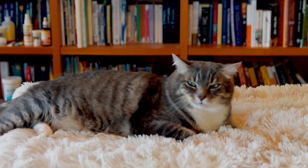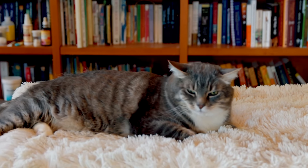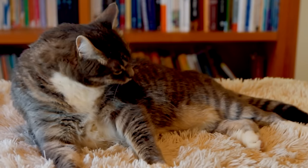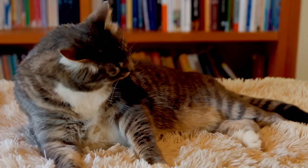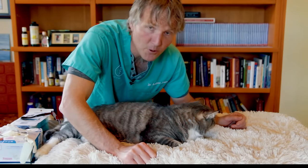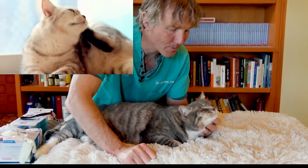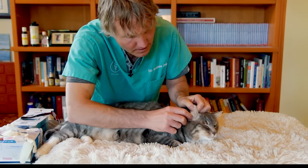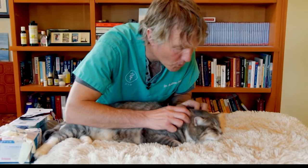Murray isn't fully awake, so I'm hoping he's going to be cool with today's video. First, how do you know if your cat has ear mites? He or she is going to be scratching their ears and will have excessive black debris inside them.